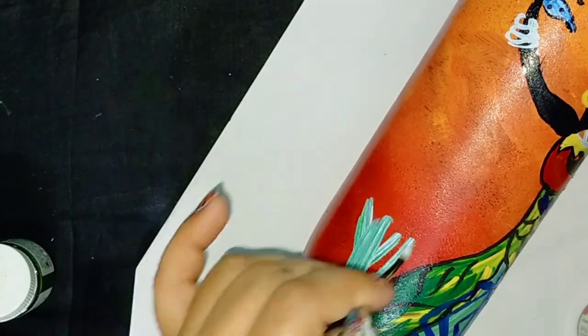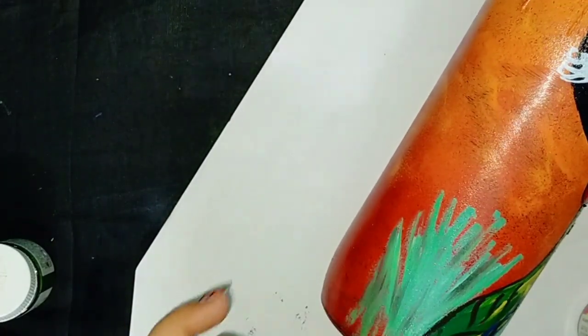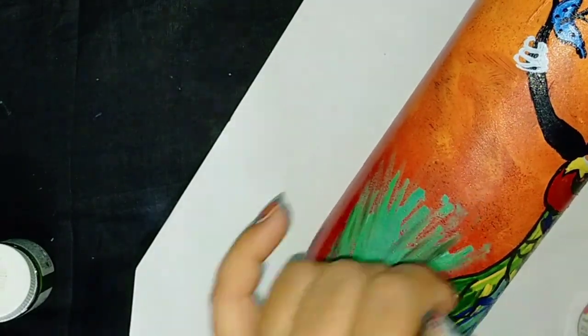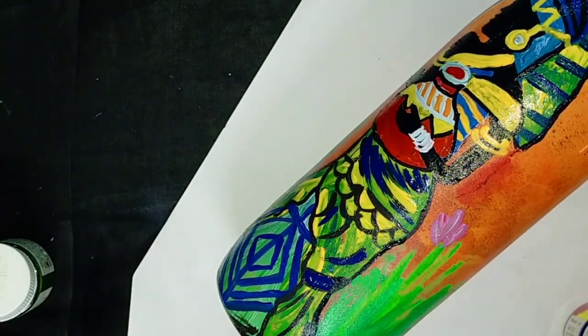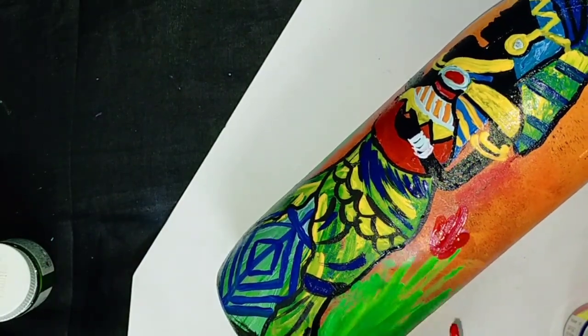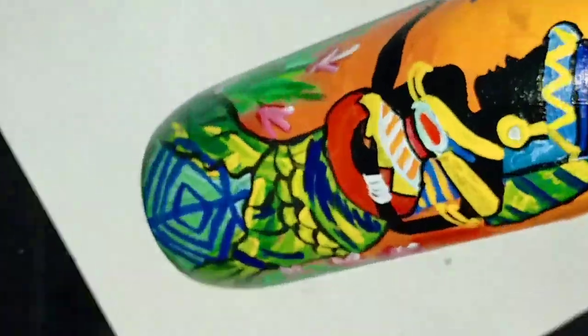In this also, I am going to make flower bushes from both the corners — making some flowers here. That's it! Your bottle art is ready, and that was a very easy method to convert your empty bottles into a very beautiful decorative piece.